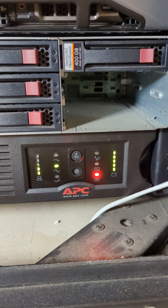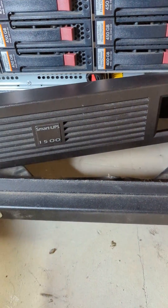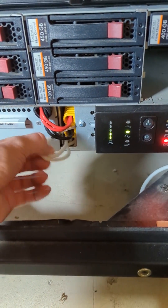Changing a battery in an APC Smart UPS 1500. You can do this while it's running. Unplug the batteries by pulling this string.